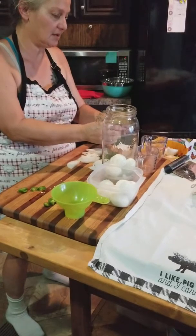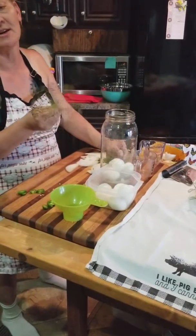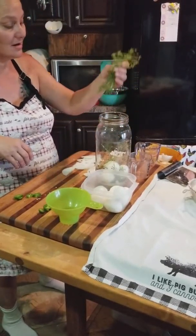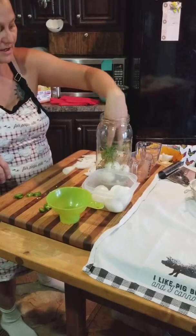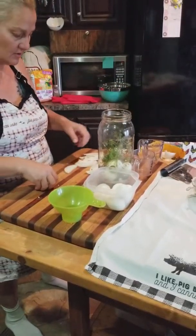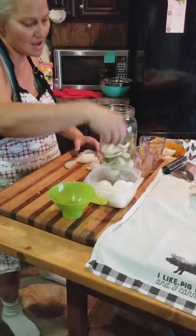This is dill from my garden. I wanted some that had seeds so I didn't have to measure out more dill seed separately, so I'm just going to stick that in there, then a little bit more dill — just regular leaves. Then some more jalapeño, more onions, and more eggs.